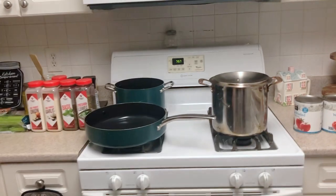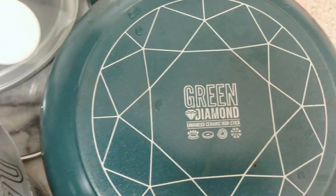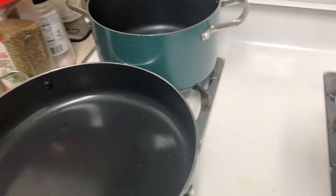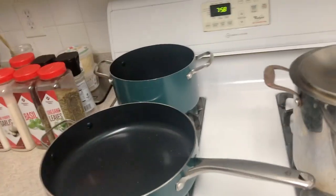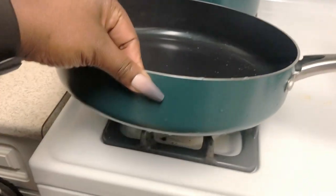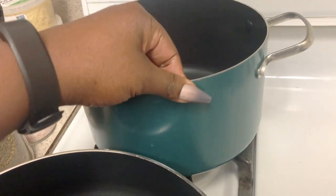We just got brand new pots and pans for Christmas. Thank you Santa! They are the Green Diamond brand. Oh my gosh, I love these pots and pans — no scrubbing whatsoever. Got them from Walmart, they were on a great sale, like 50 bucks. Guys, check out this color — I low-key only wanted these pots because of the color.